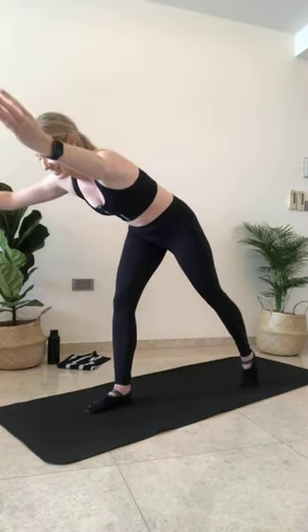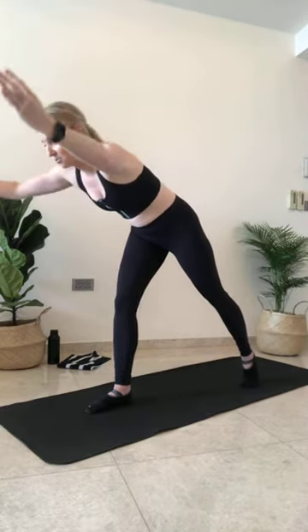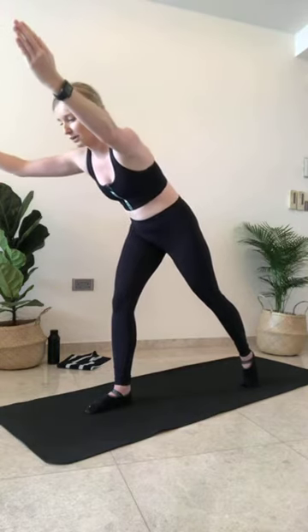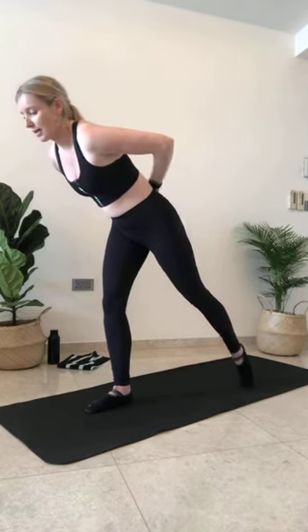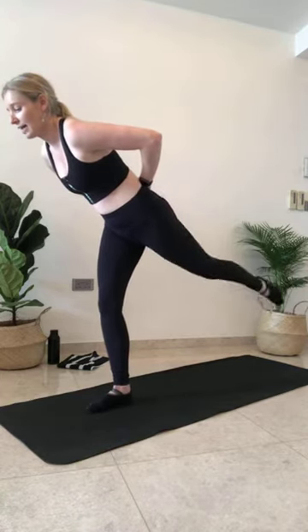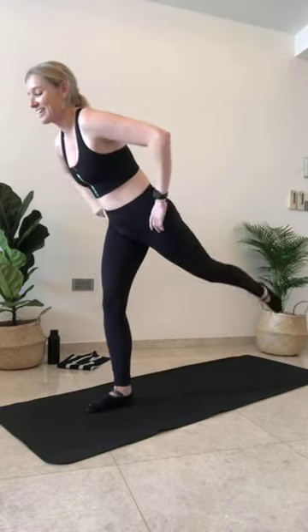Three more. Last two — drop your shoulders away from the ears. One. Hold that hinge. Take your hands behind your back or onto your hips. Really bring your weight into your left leg — we're going to lift the top leg. Toe tap and lift. So just tapping and releasing.